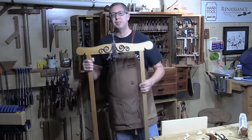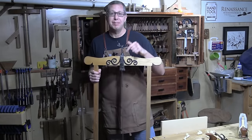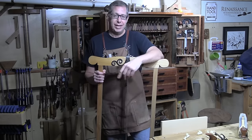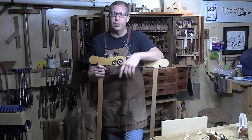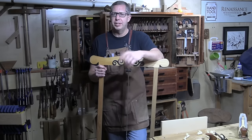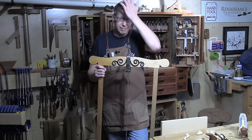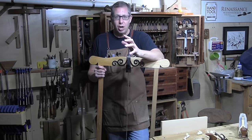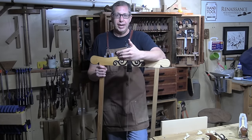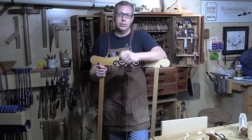Those hand sawing principles apply even to a saw this big — in fact, probably even more to a saw this big. I hope you enjoyed that brief look. That lesson in the Hand Tool School is about an hour and 20 minutes long. It's the same lesson I've taught to 20 or 30 different woodworking guilds all across the United States, and every single time I do it, I get these head-slap reactions in the audience because all of the problems you have with sawing can be boiled down to those principles.